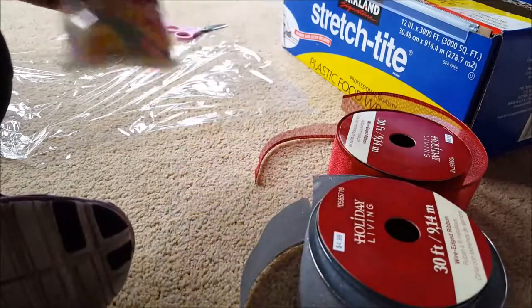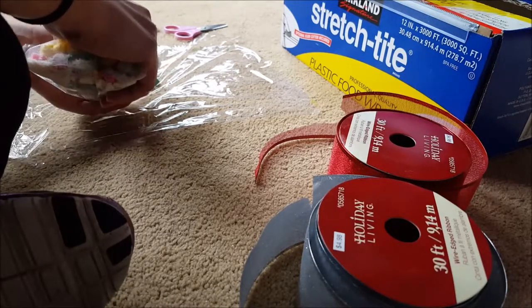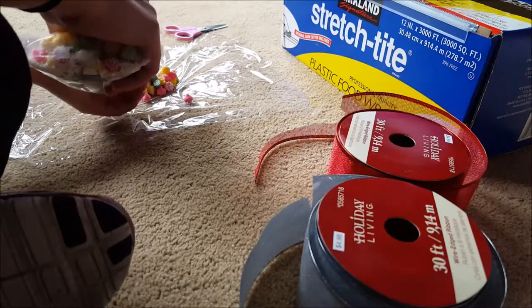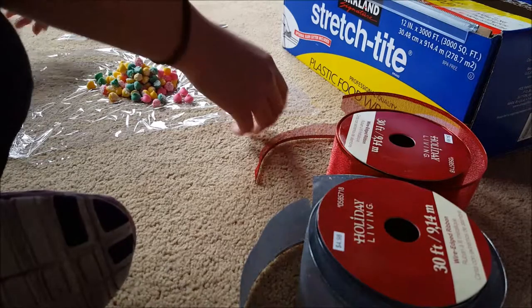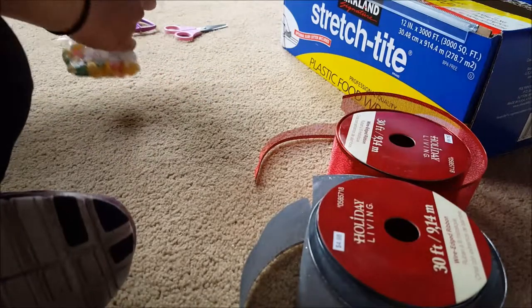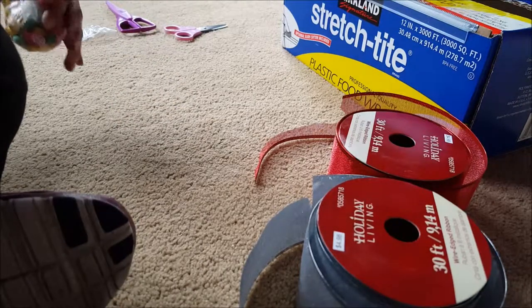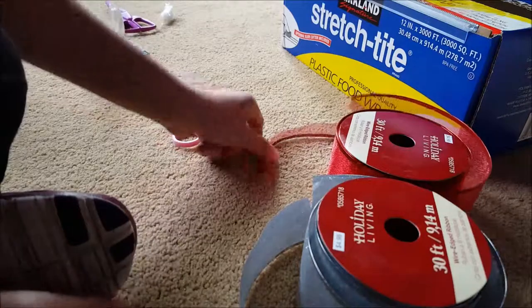Now for the mint candies — I have to take these out of the bag. Since the bag is pretty big, I'm thinking of just pouring about a third of the bag into the square piece of plastic wrap. If you're giving them to a lot of people, divide it into thirds. When you do these candy grams, it doesn't necessarily have to be fancy candy — it could be any kind, like Kisses or M&Ms. I just decided to use candy I had left from Christmas.